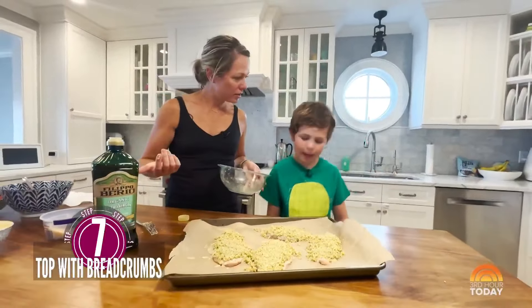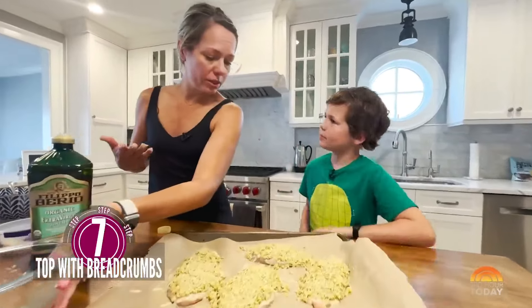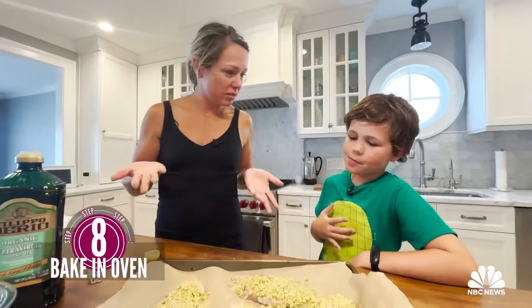So that was easy! So now we're just going to bake this at 375 until the top is golden brown, so maybe 20 minutes.